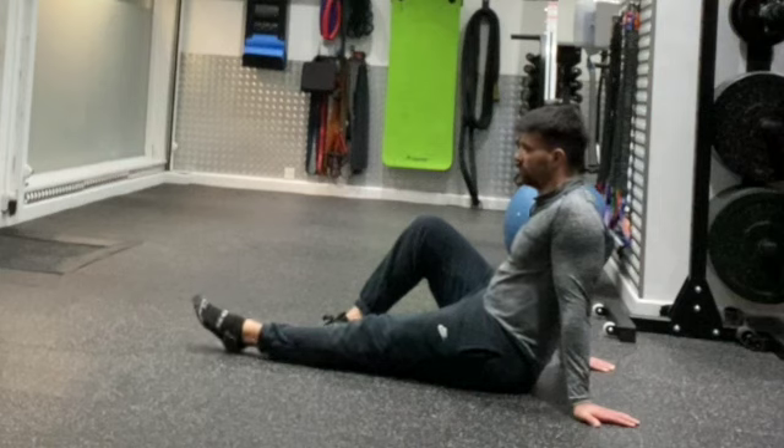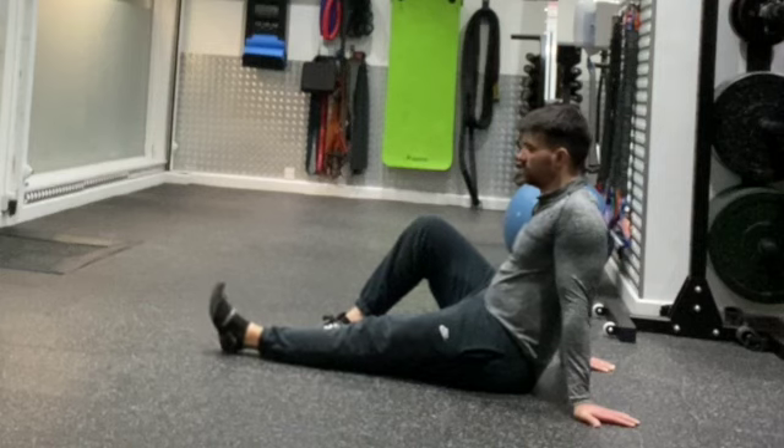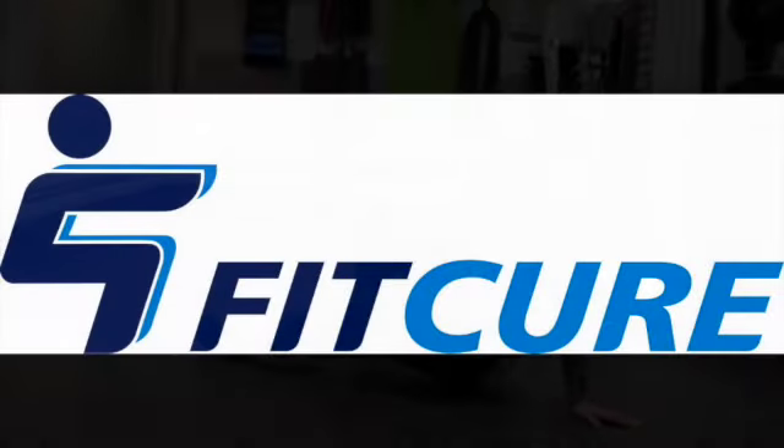Squeeze your quad, curl your toes back towards you, and then extend and straighten out the foot — going backwards and forwards from plantar flexion to dorsiflexion, plantar flexion to dorsiflexion, for the prescribed length of time or number of repetitions, before repeating on the opposite side.